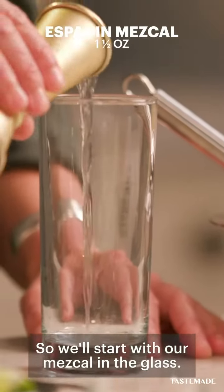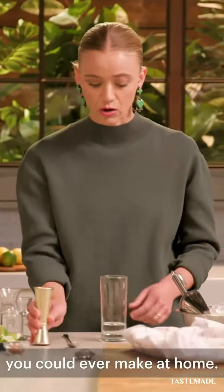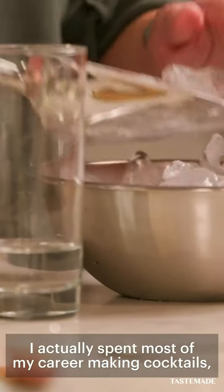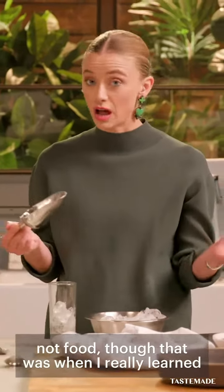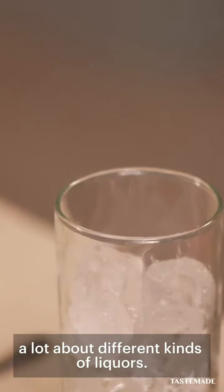So we'll start with our mescal in the glass. This is maybe one of the easiest drinks you could ever make at home. Another little known fact, I actually spent most of my career making cocktails, not food, so that was when I really learned a lot about different kinds of liquors.